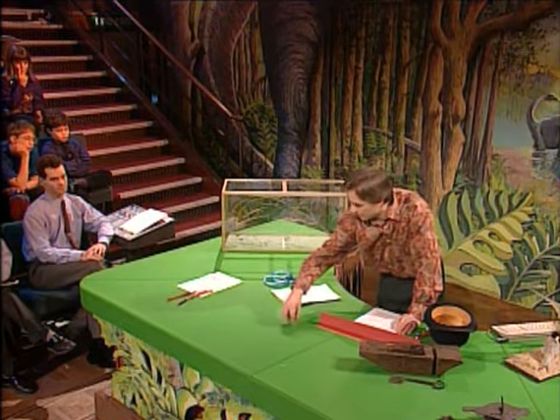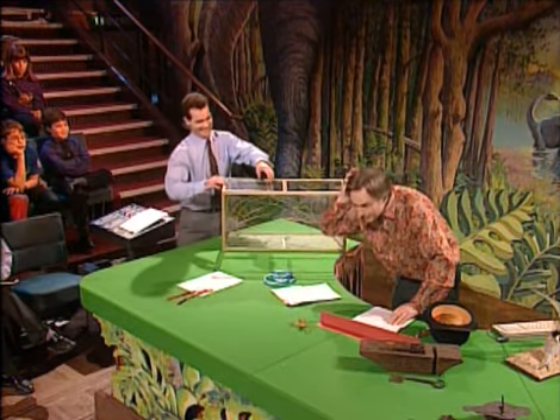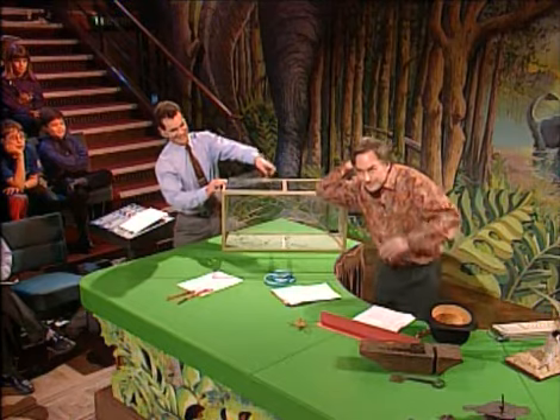Now let's put these away. And they have to call for a volunteer who's not frightened of stick insects.